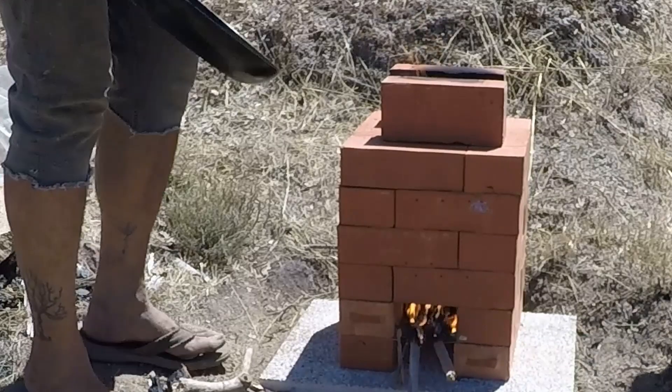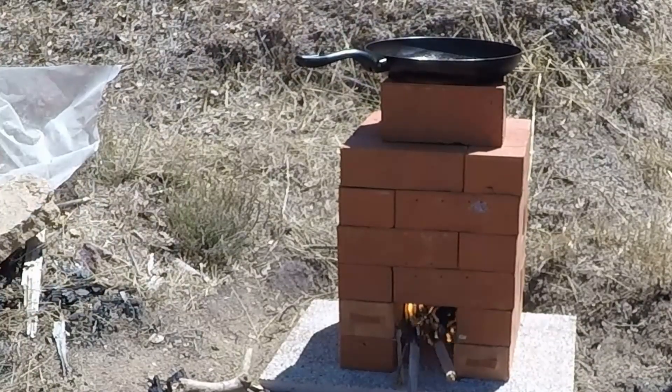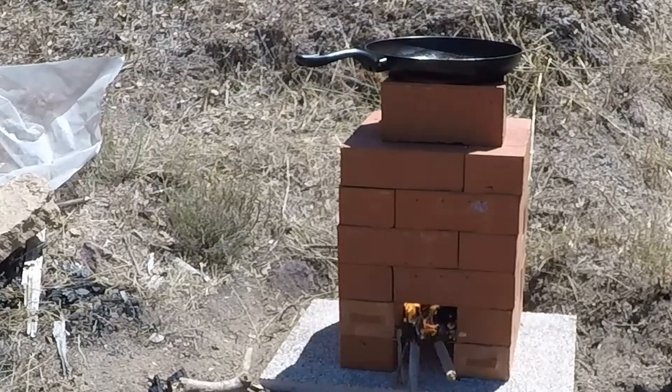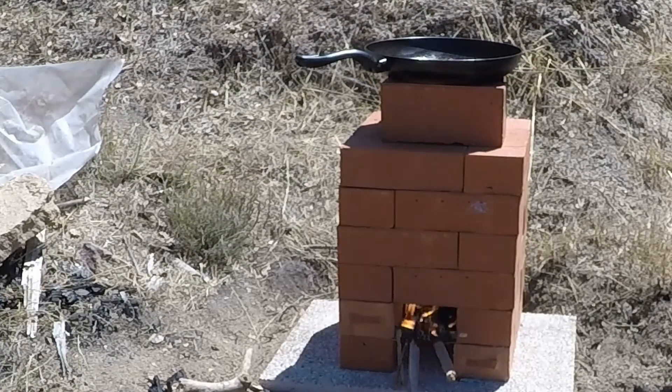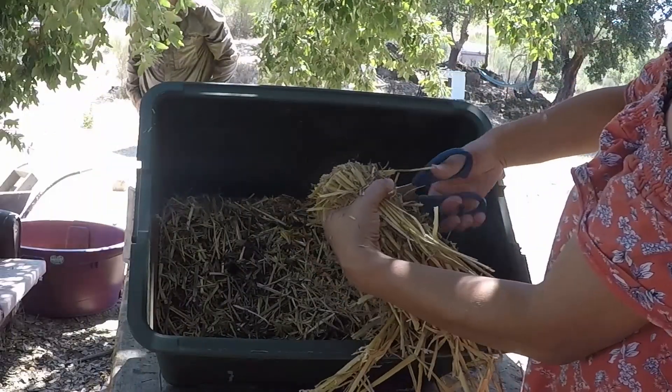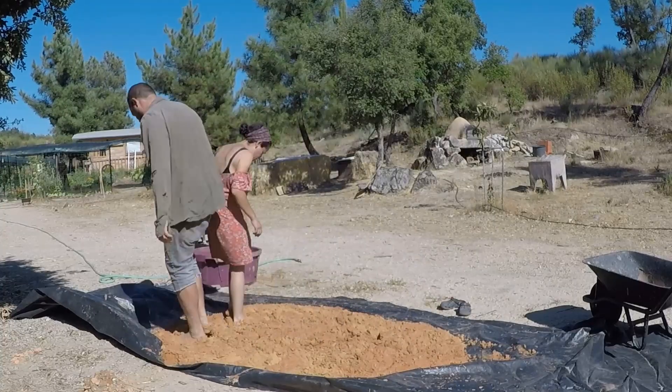If you did, hit that like button and subscribe, and don't forget to hit that notification bell. We'll see you next week where I transform this brick rocket stove into a rocket stove powered Tandoor oven. See you next week, bye!